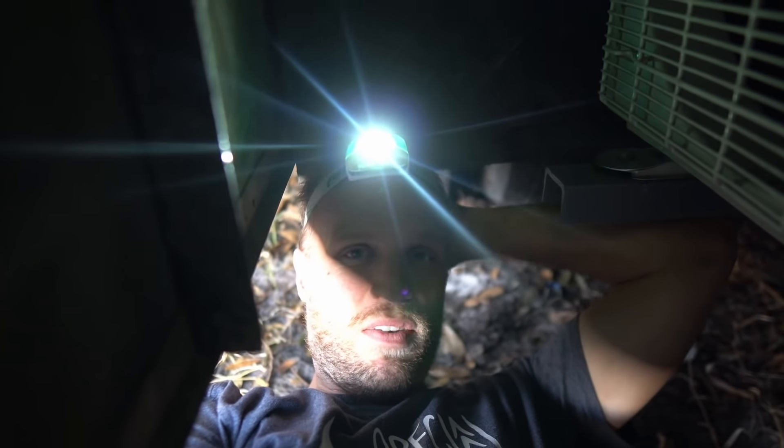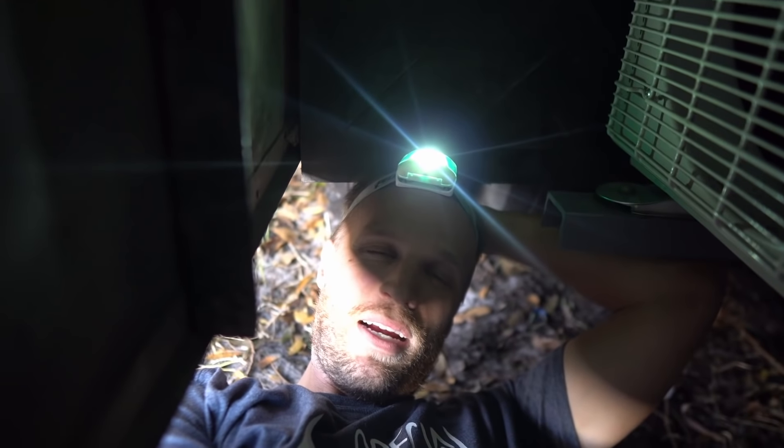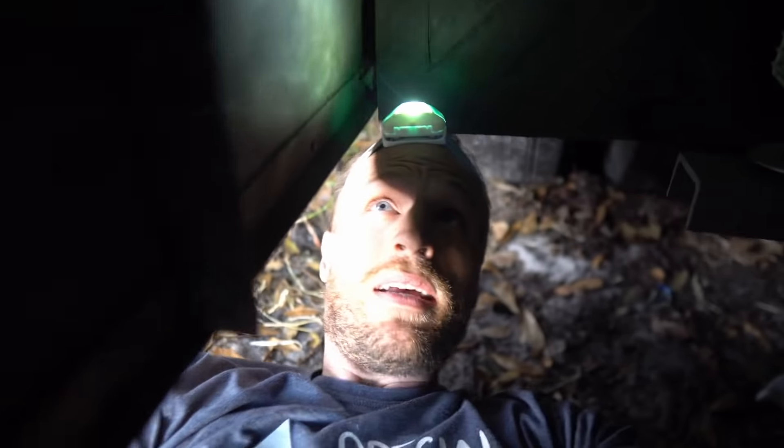Make sure you do a good job with the PVC cleaner slash primer and the glue. Take your time fitting these together — you get it right, you do it once. Maybe this is my last time crawling out from under here, but it's probably not. This thing makes really cool music.